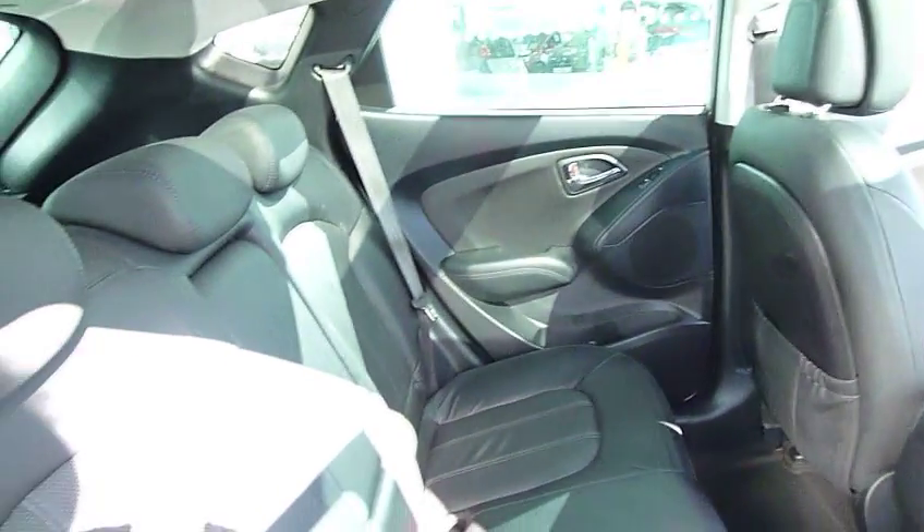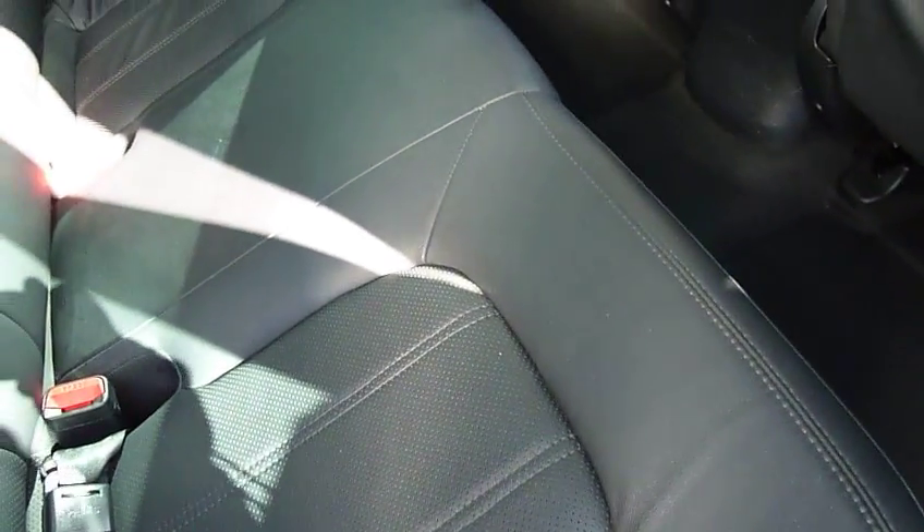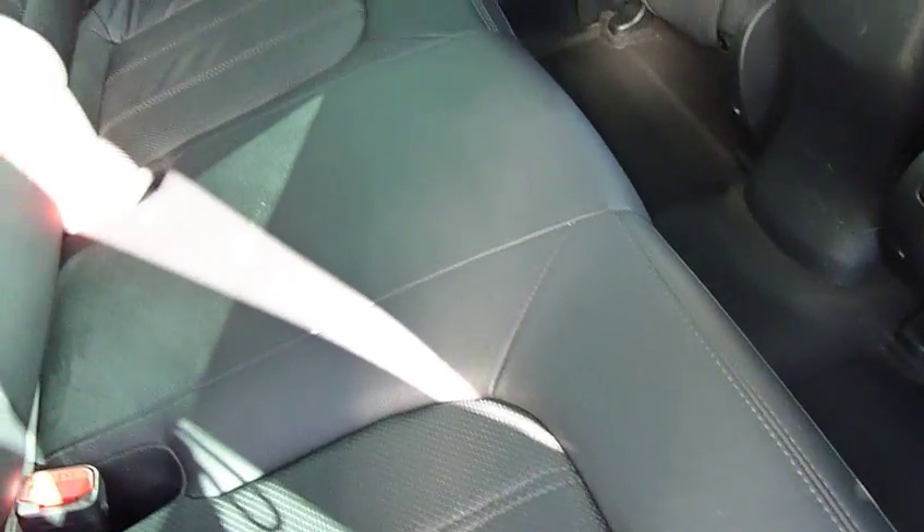Moving into the rear passenger compartment, we've got bags of leg and headroom. It really is a good family sized vehicle, the iX35. It's got ISOFIX fittings on the two outer seats. This car has got the full leather interior and also the media pack, which includes the navigation and rear parking camera. And being the premium model, you've got the glass panoramic sunroof.